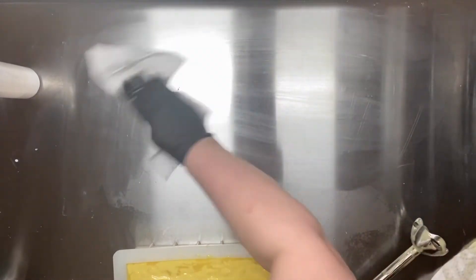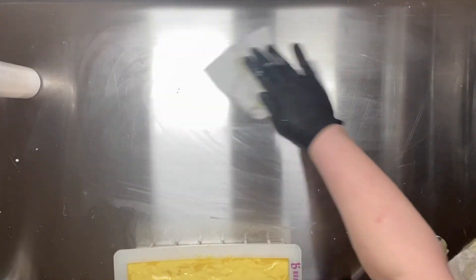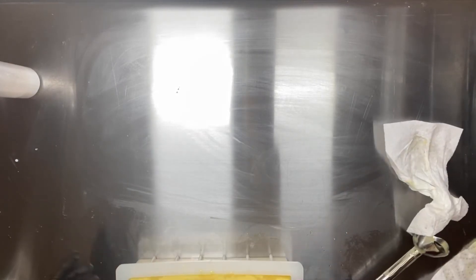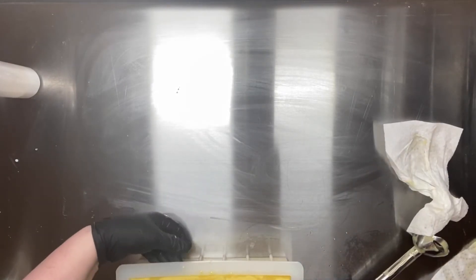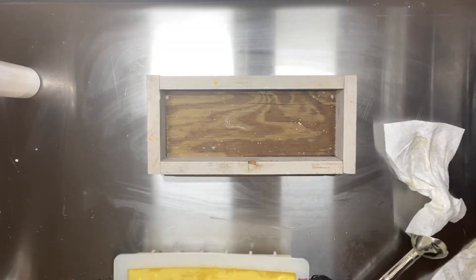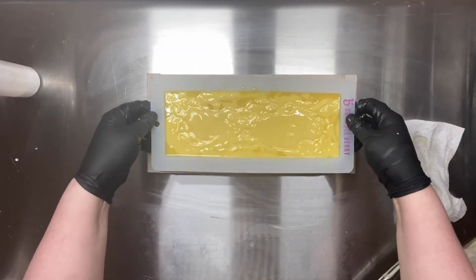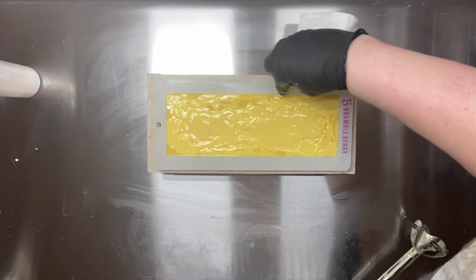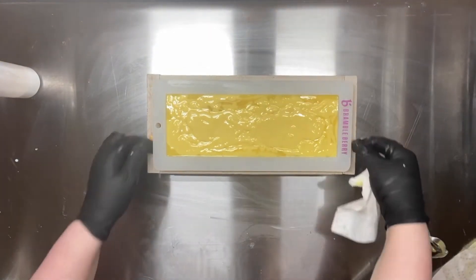Look at me cleaning up my space — I'm getting so professional. Look at that stainless steel table! I so love working in this space. It's so much better than using my kitchen, where you're constantly having to make sure there's nothing in the sink and you're wiping everything down. You have to be extra careful with your kitchen. So I'm going to leave that sit there and it's going to saponify overnight, then we get to come back and cut it.